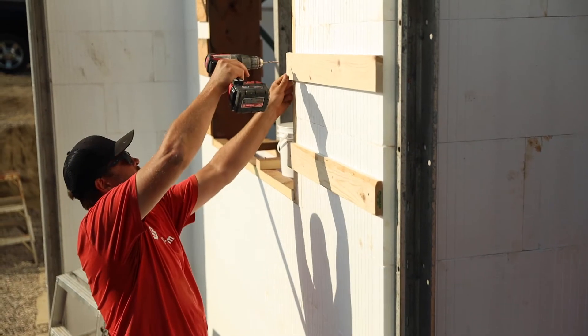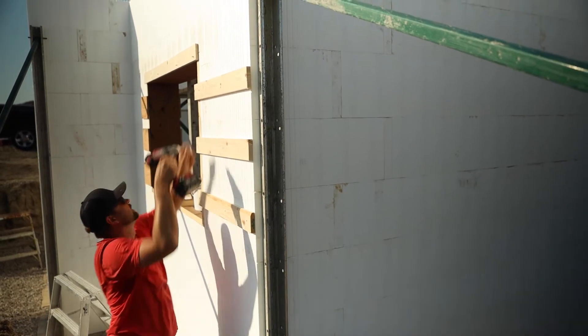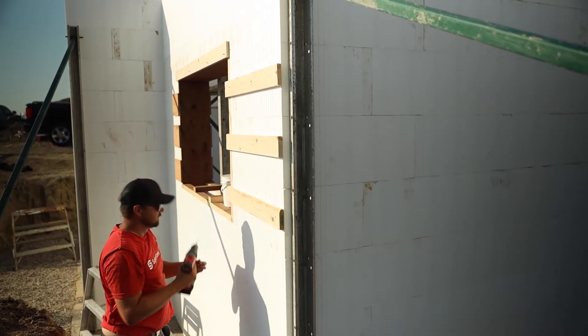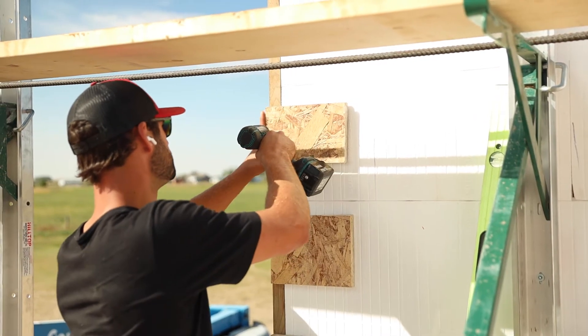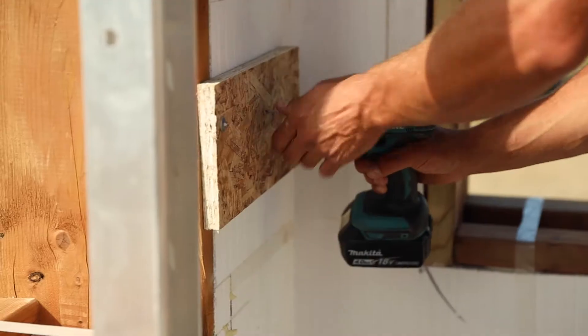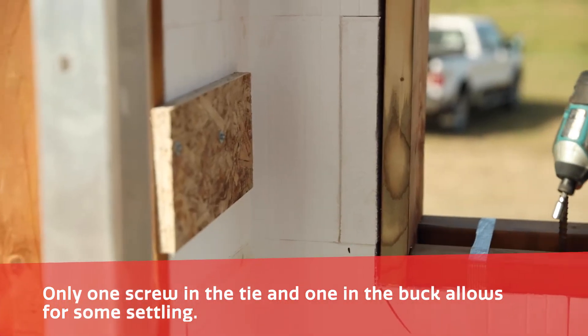If an opening is under 4 feet from a corner, the buck needs to be tied back to the corner with additional support to keep it straight due to the pressure of concrete. Bucks can be attached to the ICF with additional support. Only one screw in the cleat and one in the buck allows for some settling of the ICF.